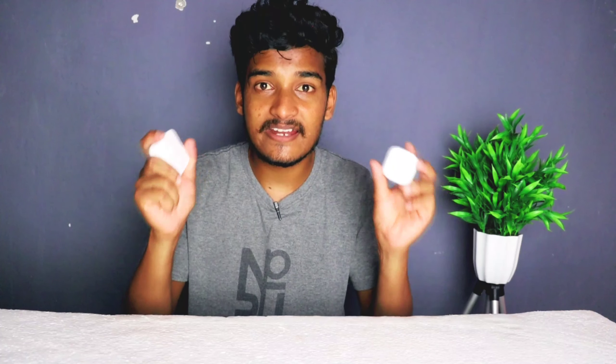First of all, these two buds are going to get a dedicated review. I will put the links below in the description. If you click the links in the description, I will give you more details. In the other video, I will compare the battery backup and noise cancellation.